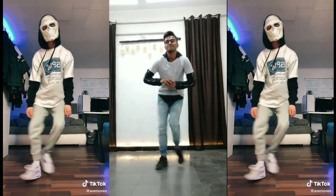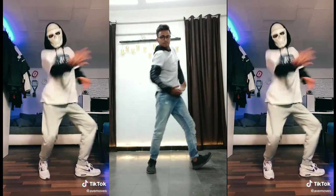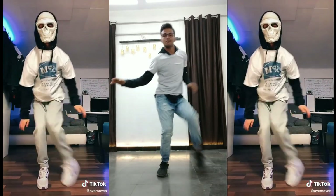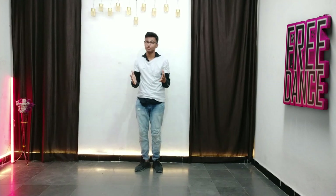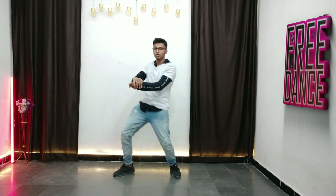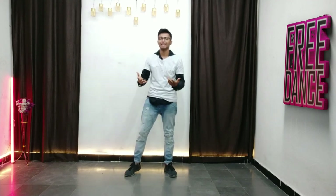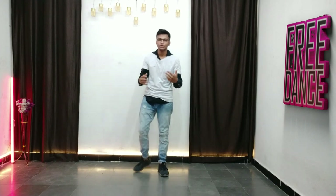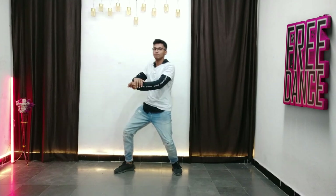All right guys, as you've seen in the video, we're going to be learning the 'Slow Down, Grab the World' dance. We have two versions — you can do this one or this one, it's up to you whatever you want to choose. But in this video I'm going to be teaching you: ha boom, ha boom.